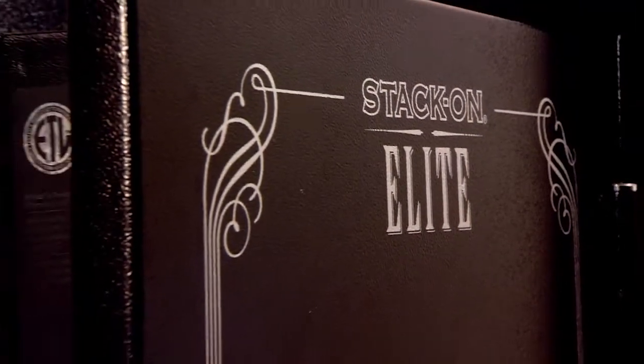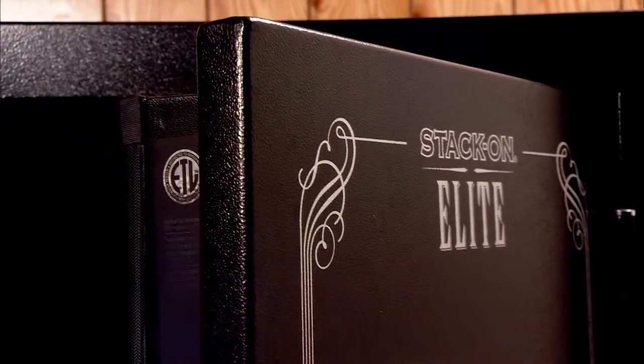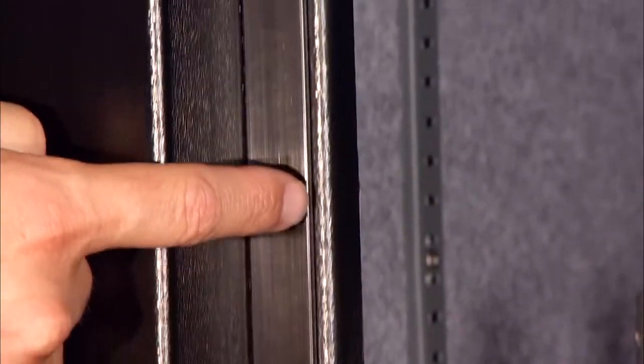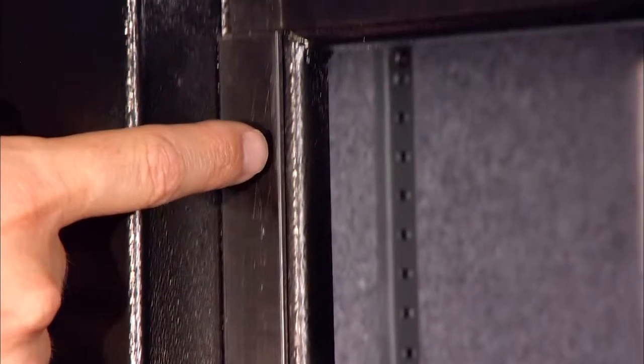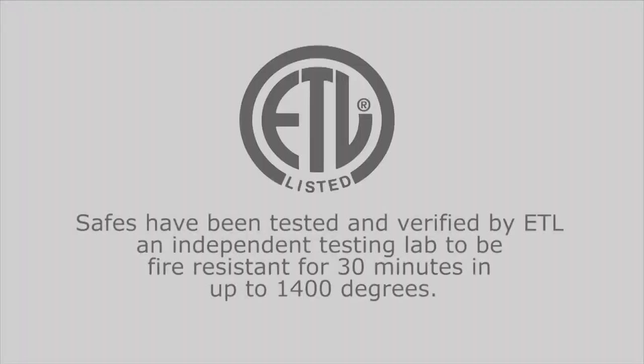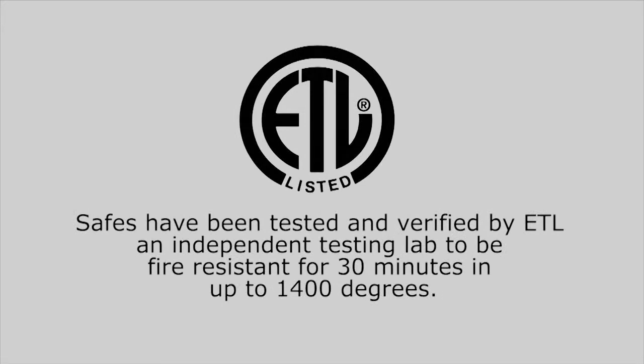Reinforced steel doors are filled with flame-retardant material that creates a protective firewall in the safe. Door stripping around the edges of the door frame will expand to provide a seal, keeping the contents secure in the event of a fire. The safes have been tested and verified by ETL, an independent testing lab, to be fire-resistant for 30 minutes in up to 1400 degrees.